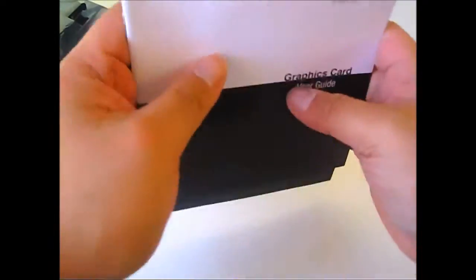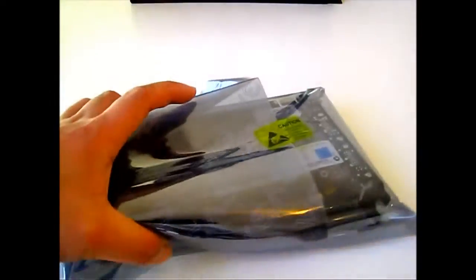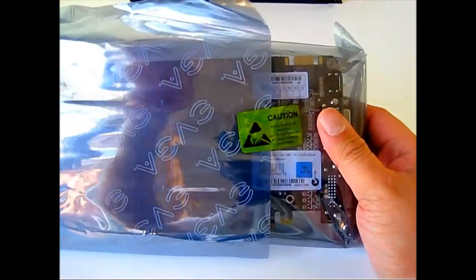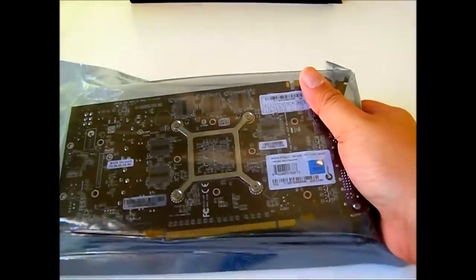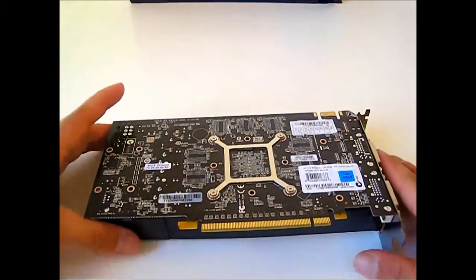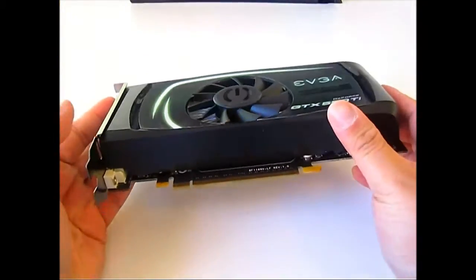Now we're going to put these accessories aside and look at the card itself in detail. There is a caution tape there — static sensitive device, not to be handled by unauthorized personnel. Since you bought it, you should be able to handle it. The ESD bag is thicker than the usual ESD bags found in other devices, and that's a good thing. As you can see, the card is quite small, especially compared to a GTX 460 or rather a GTX 580.